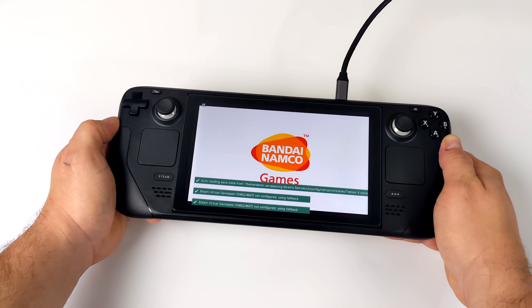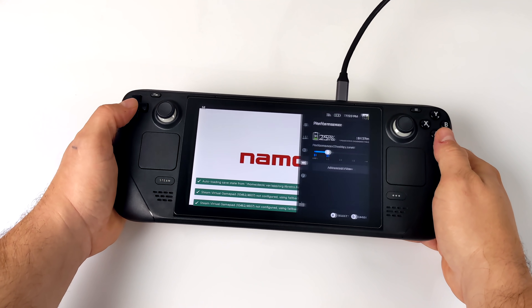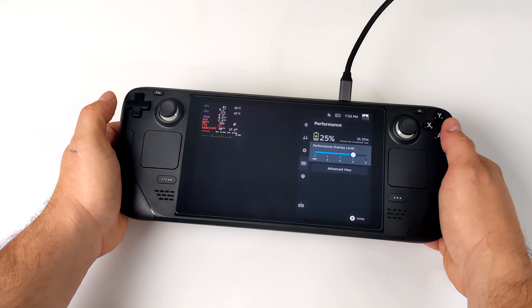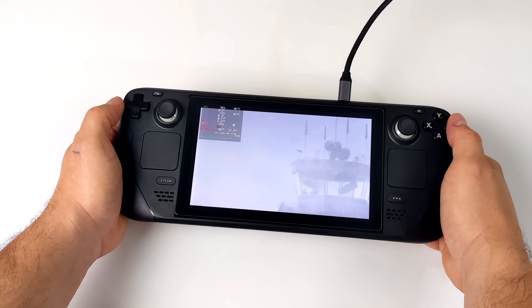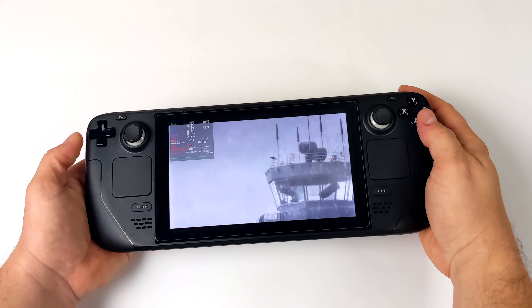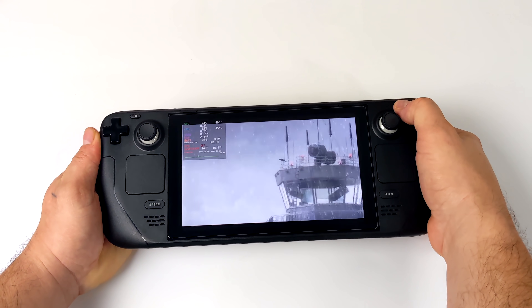Moving over to a little bit of PSP emulation, still using Retroarch. I find that the core here works really well, even with a nice little upscale. You can go with the standalone version of PPSSPP if you want to, but I've just kept everything from EMU Deck over to Emulation Station and that's what it uses right out of the box.